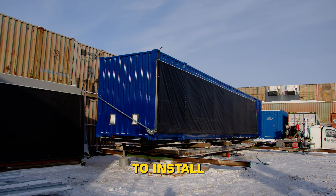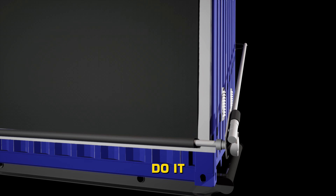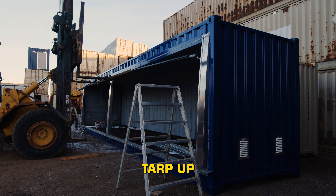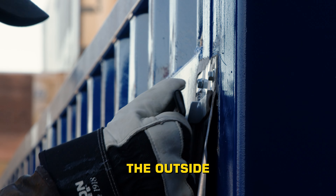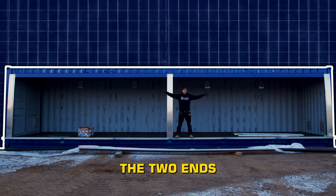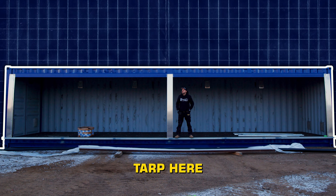You only get one easy chance to install this tarp, so you'll want to make sure that you do it in the right order. What we've found works best is we hold the whole tarp up and tack the outside corners — just get one of them held up so everything's nice and supported on the two ends, because we are dealing with a 40-foot tarp here.